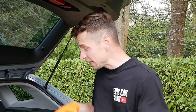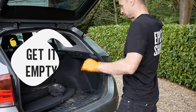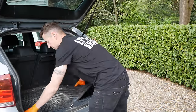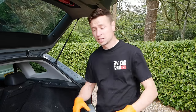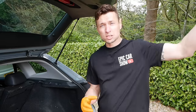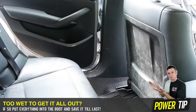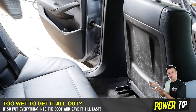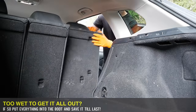The first thing you've got to do is get the car completely empty — get everything out of the boot. I like to start off by doing the boot first because if it does rain you can get everything back in to keep it dry. There's nothing worse than getting everything out, the clouds come over, it pours with rain and everything gets soaking wet. Make sure you wear gloves because you never know what nasty surprises are lurking under those seats.